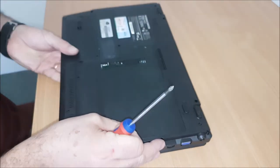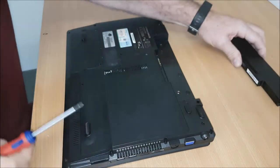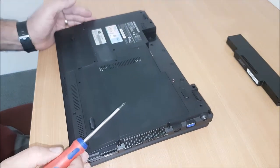Without wasting any more time, let's take the battery out. You can see that — put that in. Hard drive.